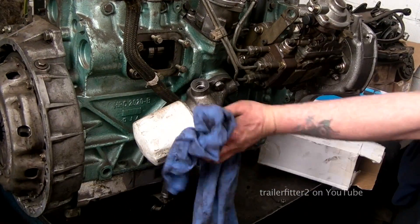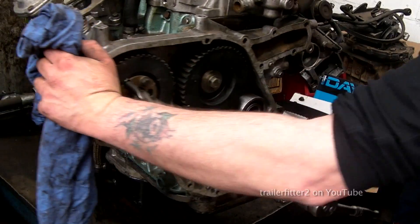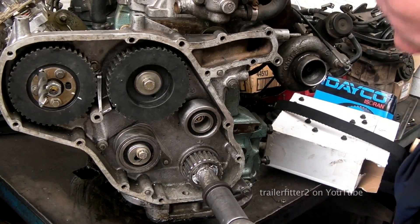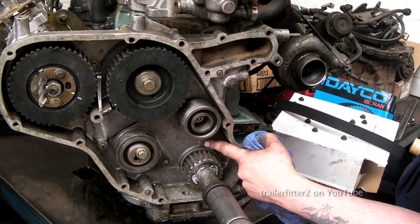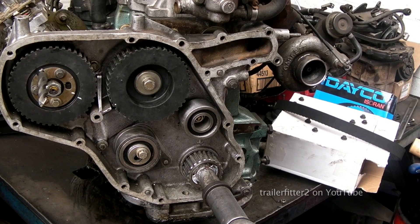Let's turn the engine back around again. I know it's difficult because you'll have this in the vehicle, but this way you can see exactly what's going on. All the pulleys are set now — you can see the markers here. This is vital. Once you've got this, you can put the timing belt on.